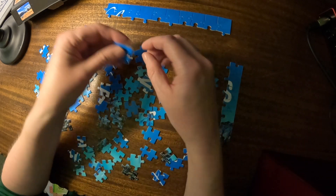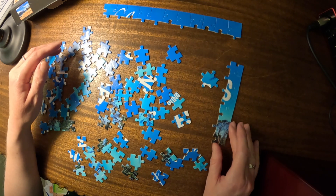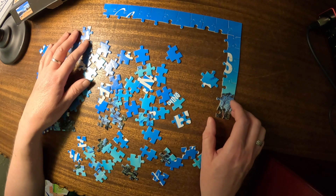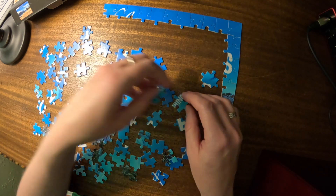Oh, that goes there. I think that's as far as I went that way. 1, 2, 3, 4, 5, 6, 7, 8 — yes. Okay, there's the corner complete. Let's find some words.